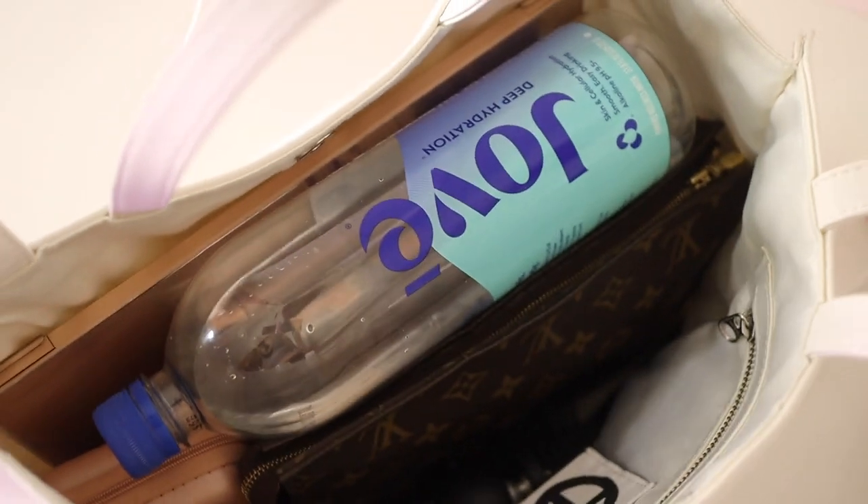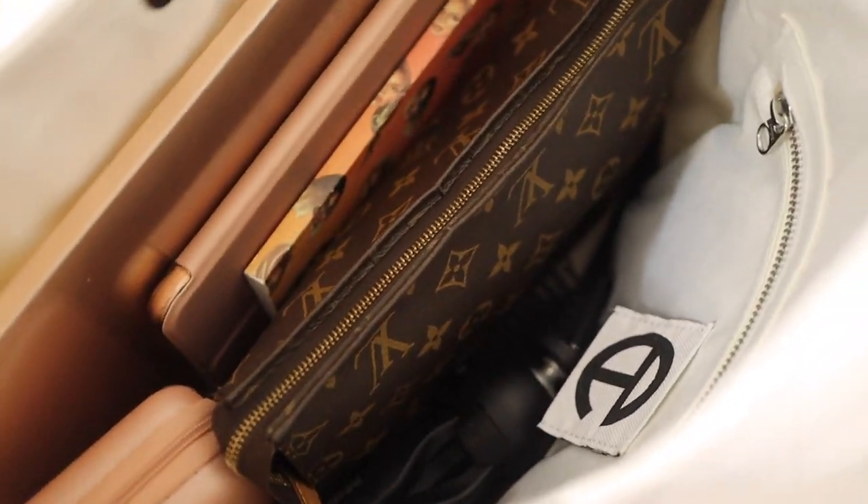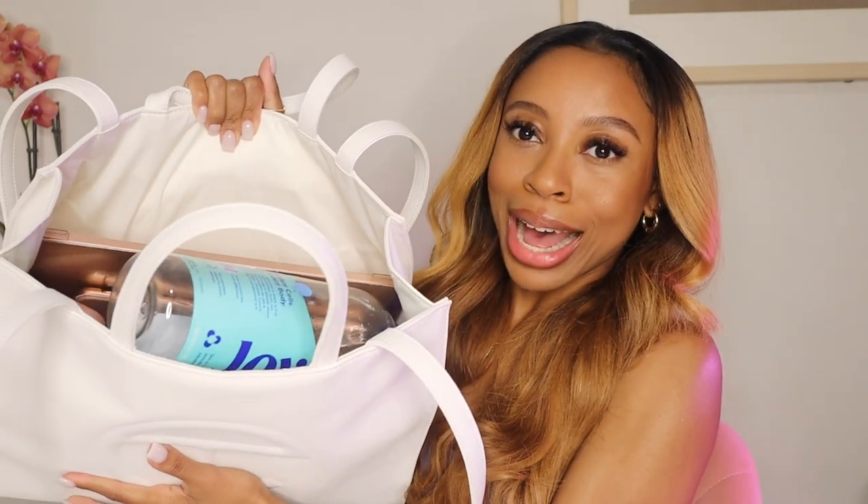I won't go through the whole Telfar Clemens background like I did last time, so we're just gonna get straight into it. I'm going to insert some clips because I already recorded an overview of what's in the bag. I'm going to try to hold her up too — it's just a little heavy — but you can kind of see what I keep in this bag from a top view. The bag is right here in front of me and we're just gonna start from the top and go to the bottom.